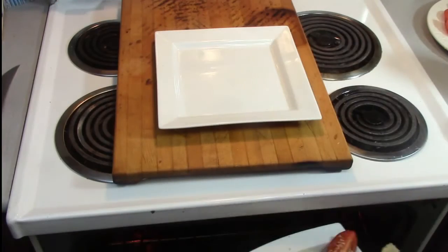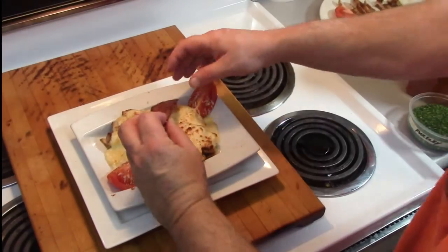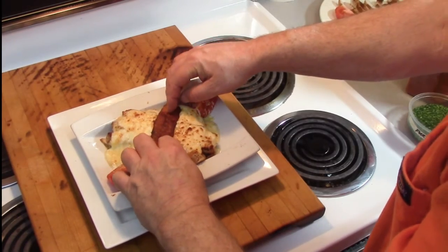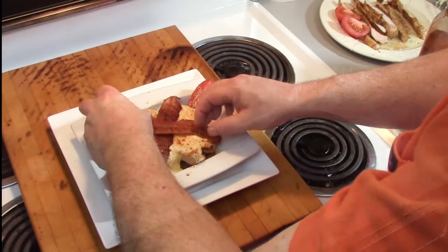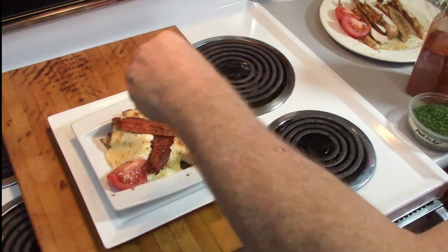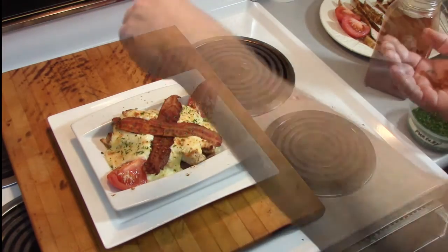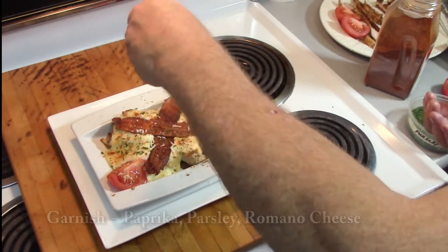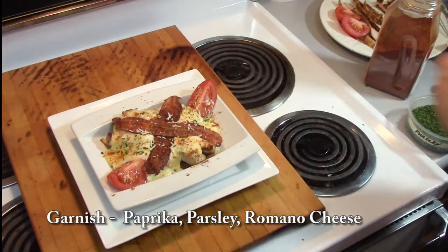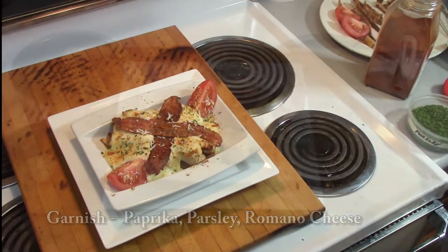Now we're ready for the oven. The oven has to be on broil, so preheat it on broiler, then slide the dish underneath the broiler and let the cheese begin to brown and bubble just a little bit — it won't take very long. Be careful you don't scorch it. Remove it from the oven and cross the top with two pieces of your crispy bacon. Sprinkle on a little bit of paprika, some parsley, and a little more Romano cheese just for garnish.